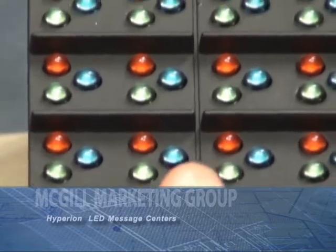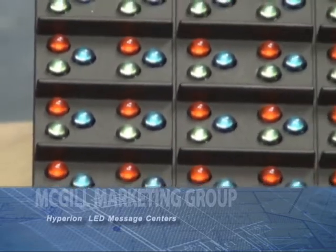Thank you for attending McGill Marketing Group's Hyperion Hardware demo. We hope to be hearing from you soon.